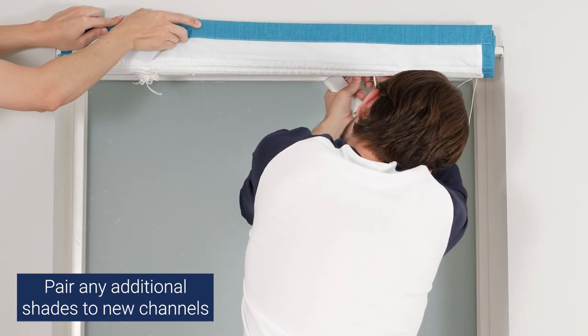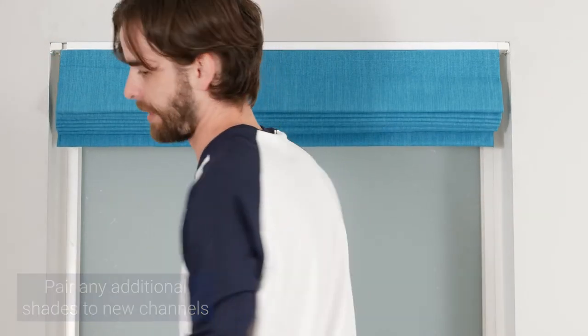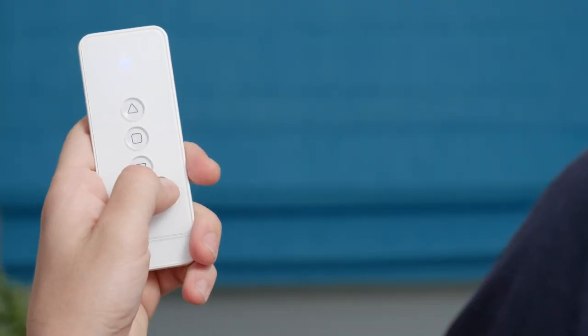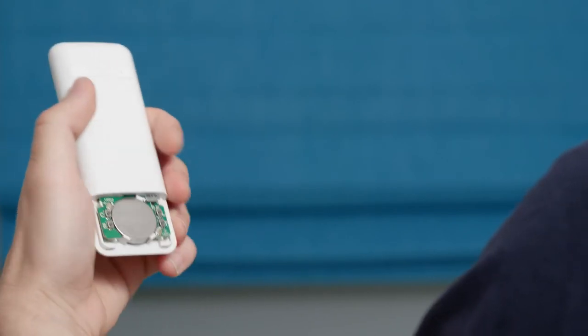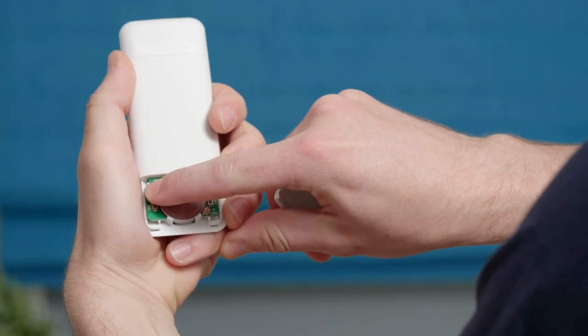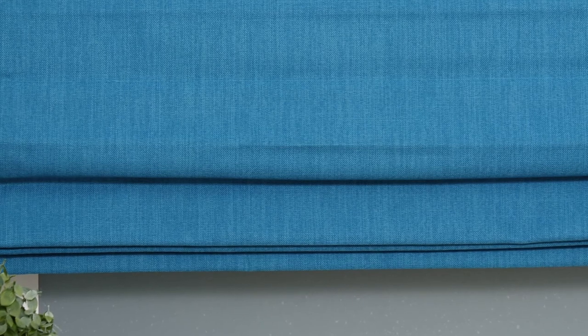If your shade didn't respond with a jog, consider having someone help you with this step, or you can repeat this step more quickly. To delete a channel from your shade's motor, select the channel you would like to delete first. On the back of the remote, rapidly press the C button six or more times. When the shade jogs, the motor is no longer assigned to the channel and is ready to be paired with a new channel or remote.